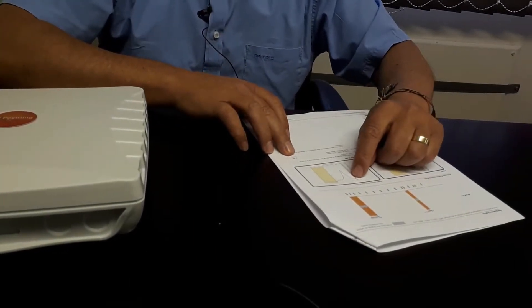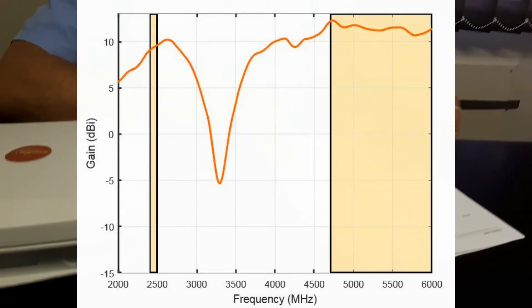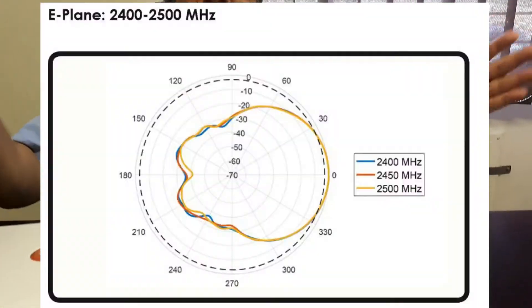The gain is roughly 9 dBi at 2.4 GHz and about 11 dBi at 5 GHz. The reason that's very useful is that the beams are very broad — about 90 degrees beam width.